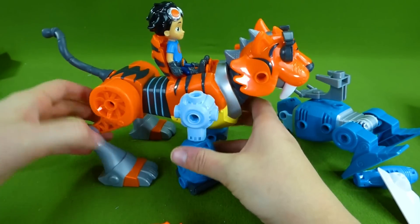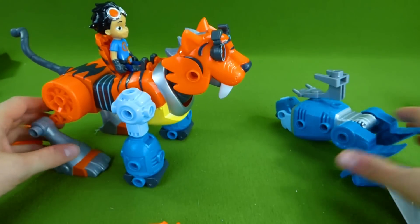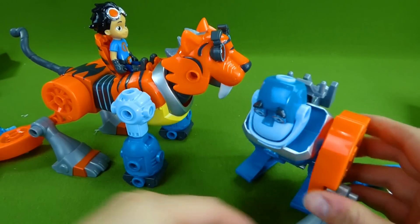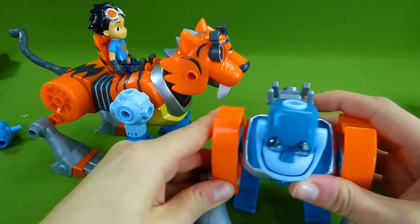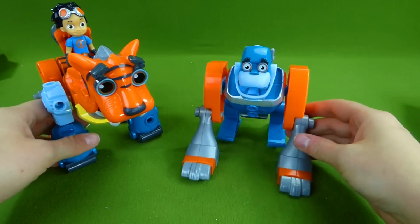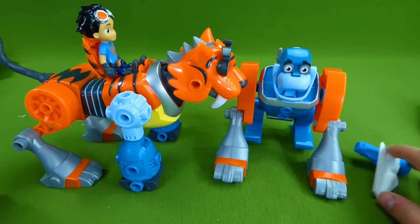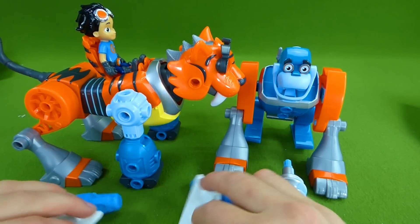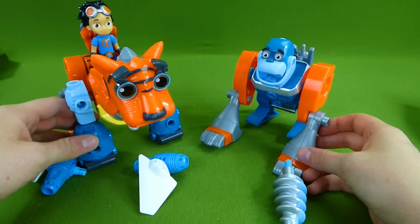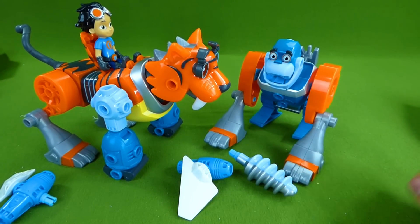He's half gorilla and half tiger. And then we can give the gorilla tiger paws. These toys are so cool, I love playing with them. If you have any questions about these toys, be sure to place them in the comments. Make sure to check out all of our other Rusty Rivets toys. Thank you for watching and have a great day. Bye guys!